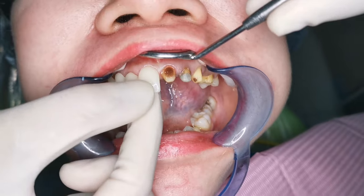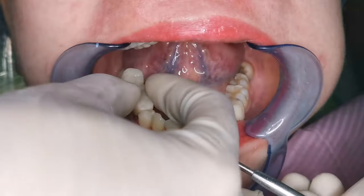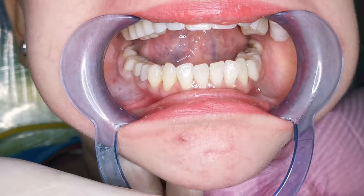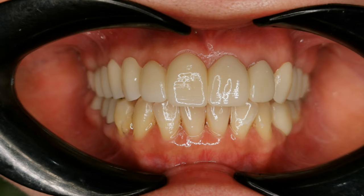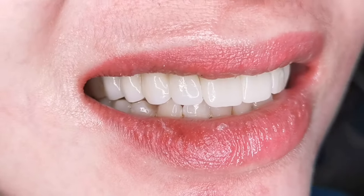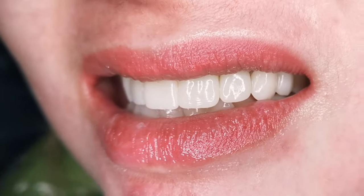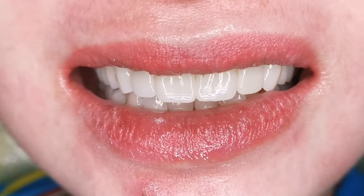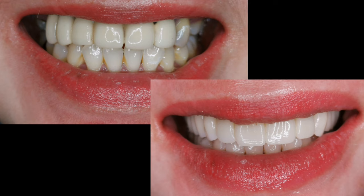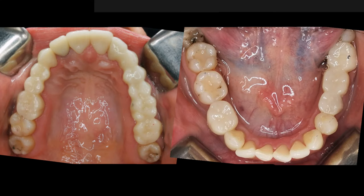Now I'm trying in the crowns to check the fitting and to let her see the crowns first before I permanently cement them. My favorite moment — the smile reveal. Ready? A very big difference with her smile before and now. No more black lines at the gum line because zirconia crowns are metal-free. She can now eat on both sides of her jaw and smile confidently more than ever. We've done another sherrific smile.